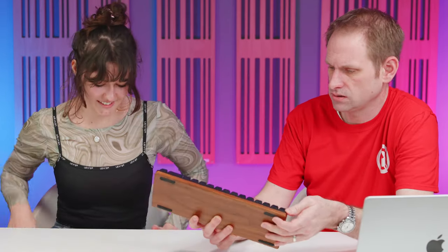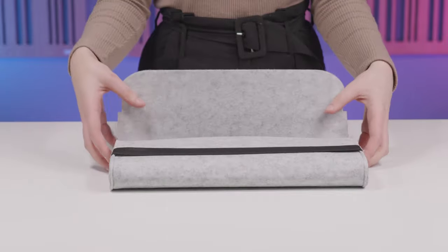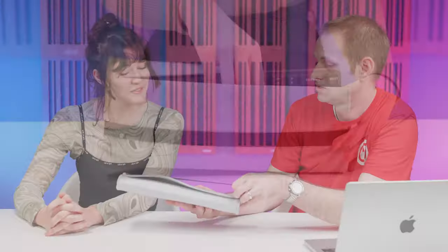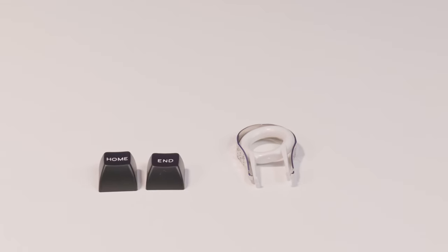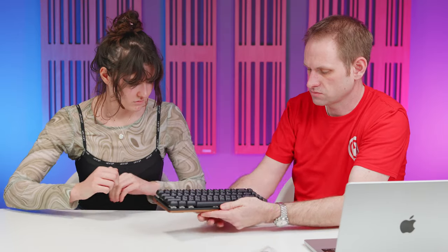Do you get a carry case with it? You do — it actually came with this really nice carry case. You'd be quite happy popping that into your rucksack to take with you if you want to annoy everybody at the coffee shop. We also get a keycap remover and two spare keys — a home and an end key, which don't currently feature on the keyboard. So you could swap out insert and delete for home and end if that's what you wanted.